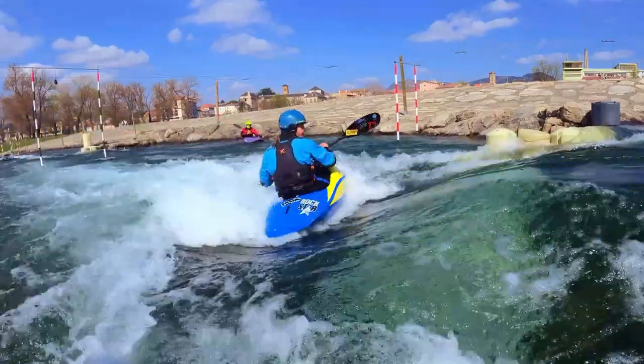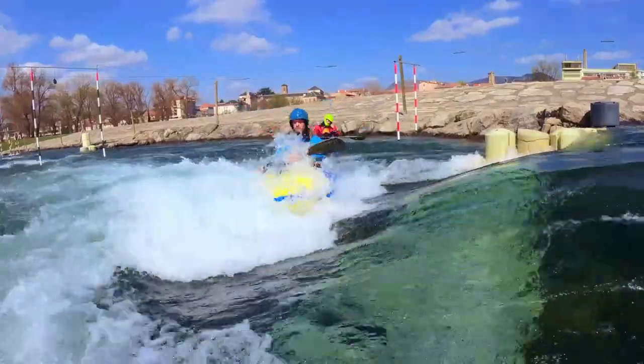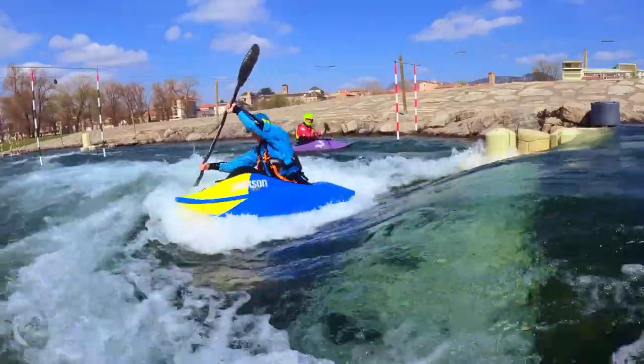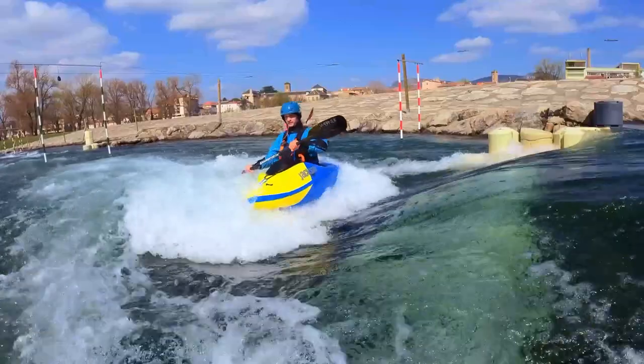Practice paddling with a back power stroke. Set up sideways in the hole on the hole line. Take a power stroke on the downstream side. Focus on maintaining your position, making full strokes to move along the hole line. Practice paddling with a back power stroke.